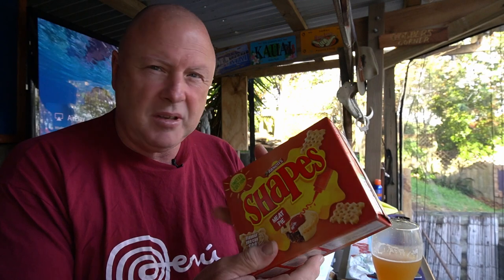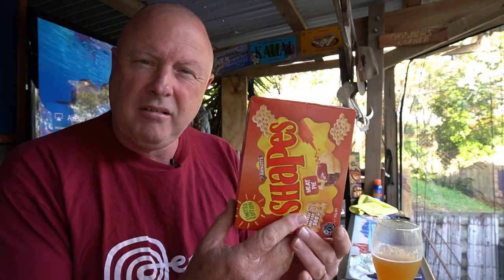The serving size is 25 grams and it says there's six servings in here, so by rights six people should be able to demolish this packet. There's five people in my house, so really this should have some left over at the end of the session — I don't know if that'll happen, but we'll try.